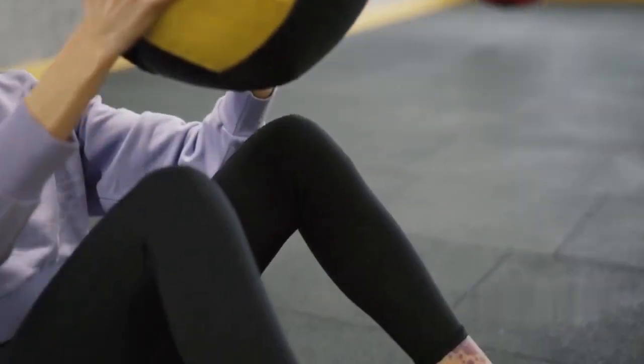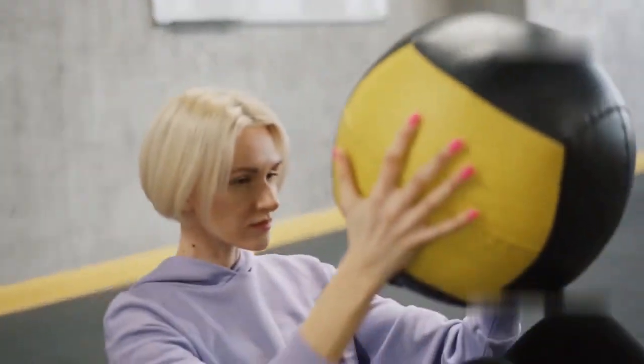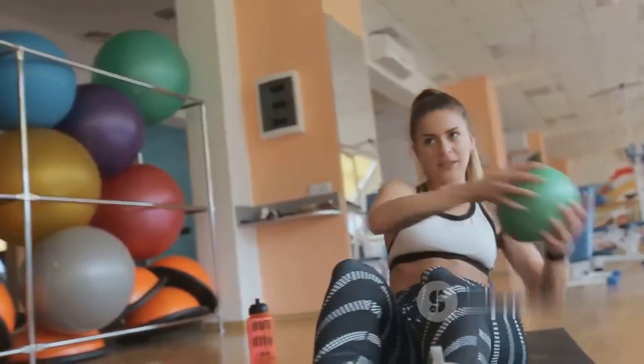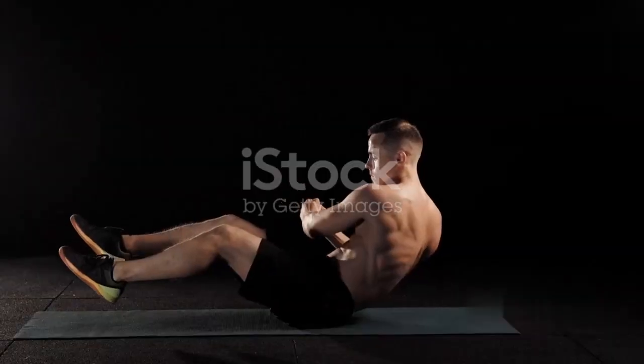Grab a medicine ball — or a heavy book if you don't have one. Sit on the floor with your knees bent and feet lifted slightly off the ground. Hold the medicine ball with both hands and lean back slightly. Now twist your torso to the right and touch the ball to the ground, then quickly twist to the left.